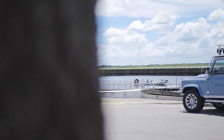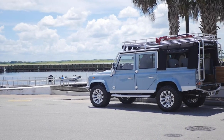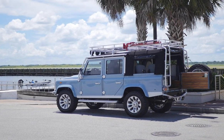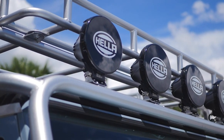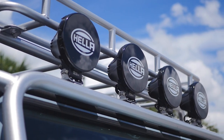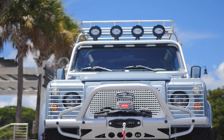This 110 is packed with features. It has a soft top multi-point roll cage with NAS style roof rack and integrated rear ladders. Four Hela 500 series driving lights in the front and one spotlight in the rear, as well as a tubular front bumper with warn winch.